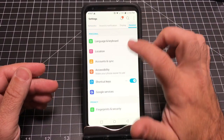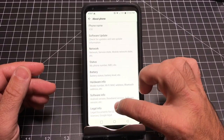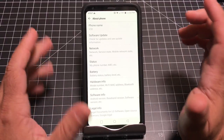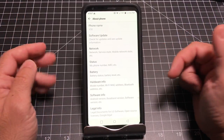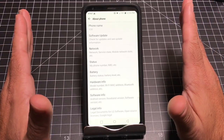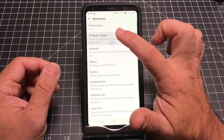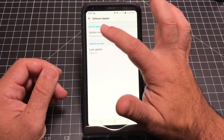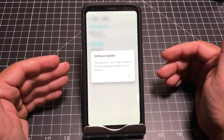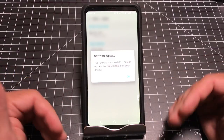Go into General, then About Phone, and do a Software Update. The reason this is the very first tip is because as soon as I turned on the phone and did the software update, there was an update. So if you want to have the best experience with your V30, make sure you have the most current software — all you have to do is check for the update. Mine immediately downloaded some patches and updated my phone.